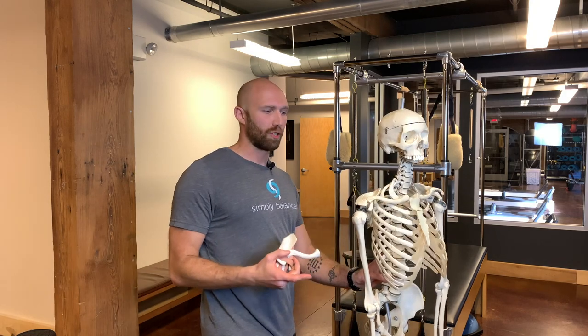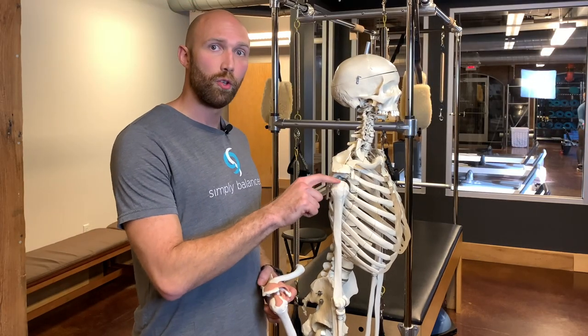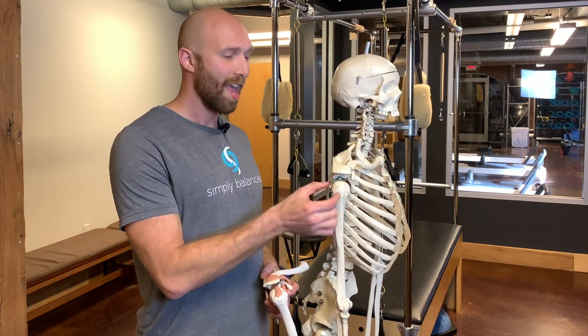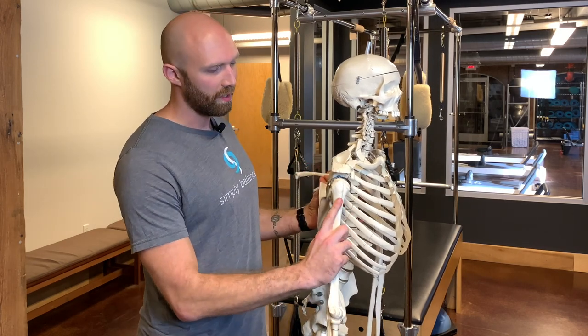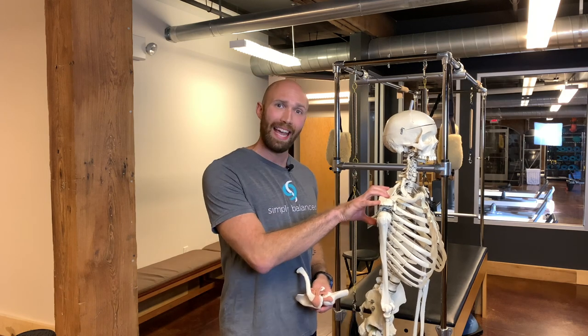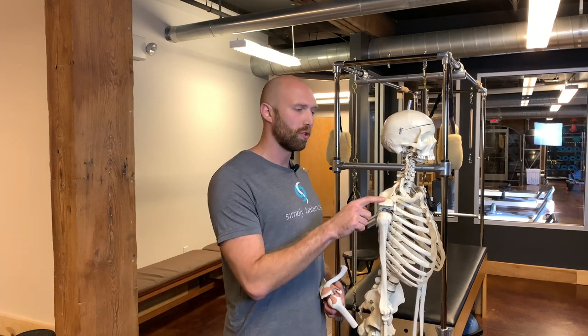Let's talk about what actually happens in the shoulder. One of the common things you're going to see is a shoulder impingement, a shoulder tear, or some bone spurs building up. That actually happens between the humeral head and the acromion. You have a little bone sticking off the side of your humerus called the greater tubercle. That greater tubercle ends up coming into contact with this acromion bone. As you lift your arm, that bone causes a little scrape. This generally happens when you have poor mechanics of your scapula.